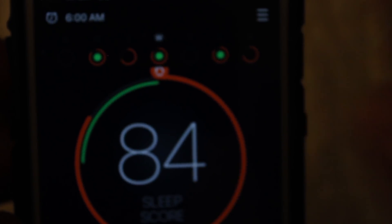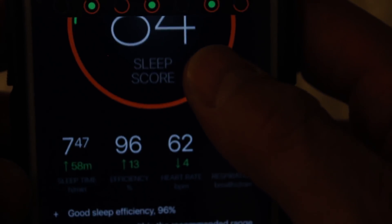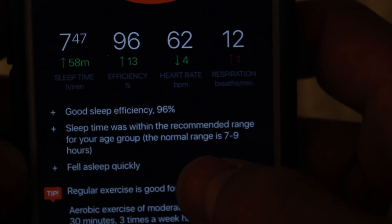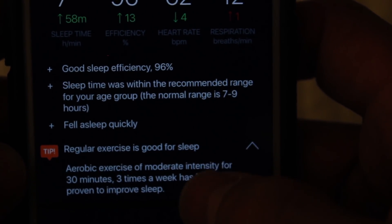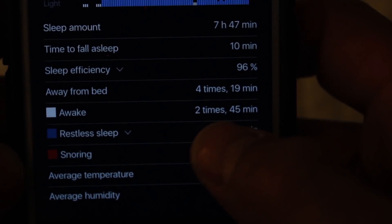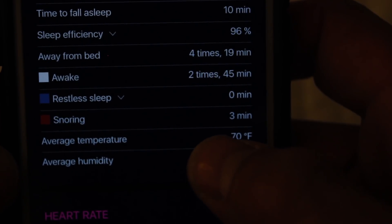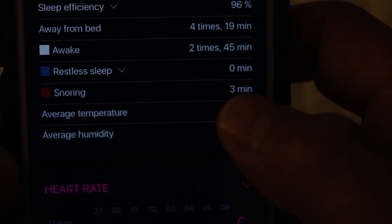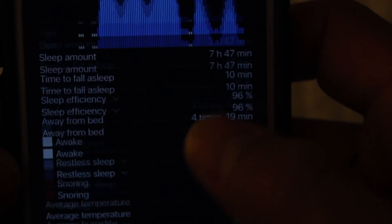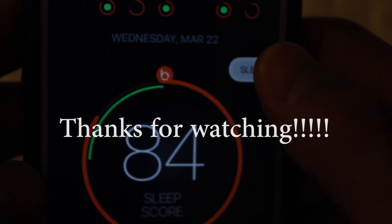Overall, really detailed. If you're looking for the real details, this app and this hardware definitely gets it done. It records deep sleep, light sleep, how efficient it was, how many times you woke up, how many times you got out of bed, and if you were snoring. Really does a good job. I highly recommend it if you're really looking to track your sleep very accurately.